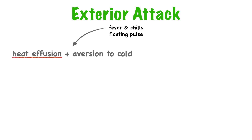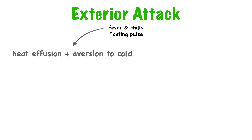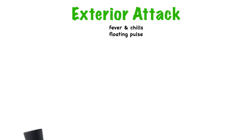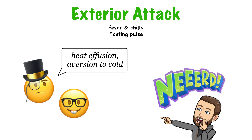He says heat effusion because what we're really referring to is the subjective feeling of heat as felt by the patient — we don't care what the number on the thermometer is; we want to know if the patient feels feverish. He says aversion to cold or aversion to wind — wu han and wu feng — because even though the patient feels warm and feverish, they still like to stay covered or bundled up, since even slight exposure to a cold draft will cause them to feel chilled. You can say heat effusion and aversion to cold, or if you want to sound like a normal person, you can say fever and chills.